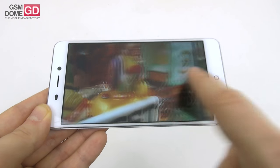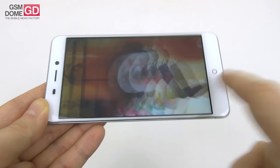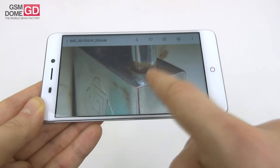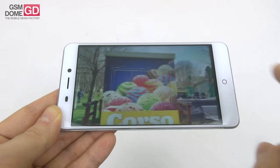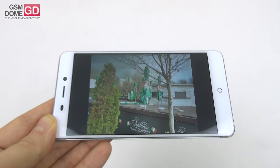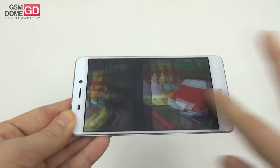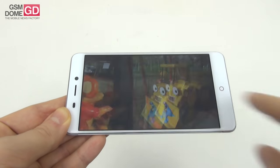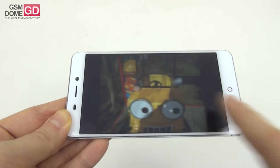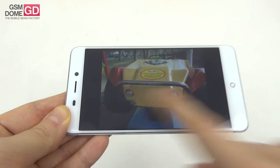Quite good details in landscape shots and pretty good close-ups, with some over-sharpening here and there; zooming in loses some details, but at the first zoom level it's decent. The best thing about the camera is the texture of objects, caught very well both at a distance and close up. Pretty good colors and HDR is a bit too aggressive, making things slightly too white. The dynamic range is solid though — no problem even with the sun in front or behind.